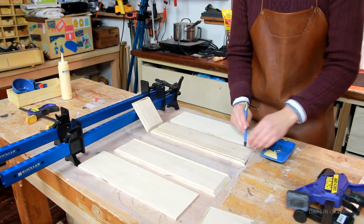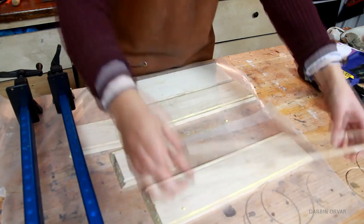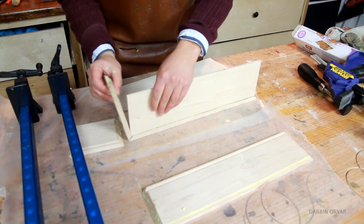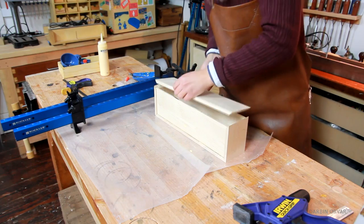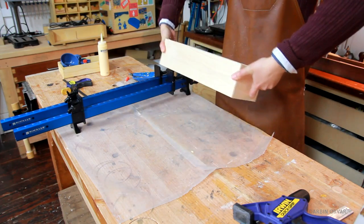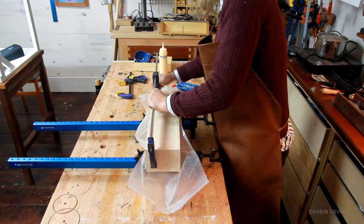Time to assemble this box. I'm putting down some glue in the router grooves and then simply putting all the pieces together. That looks good. Then holding the box in place with some clamps as the glue dries.